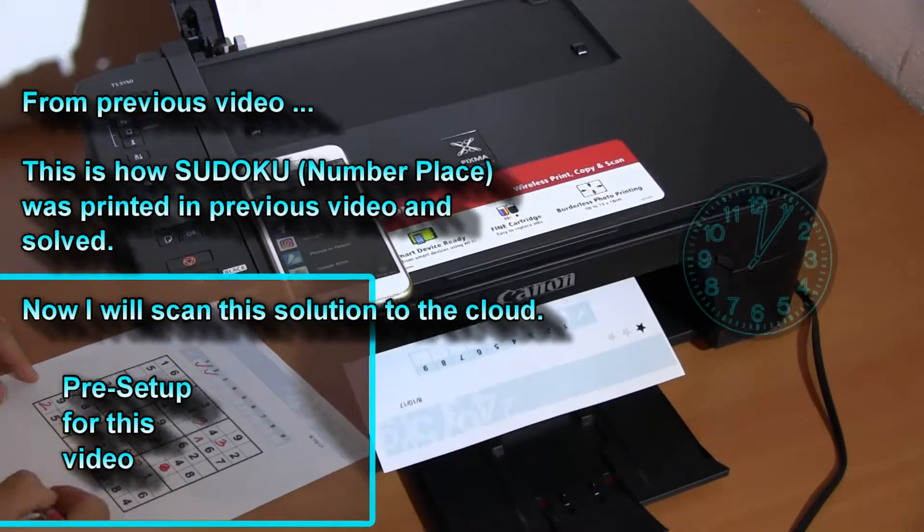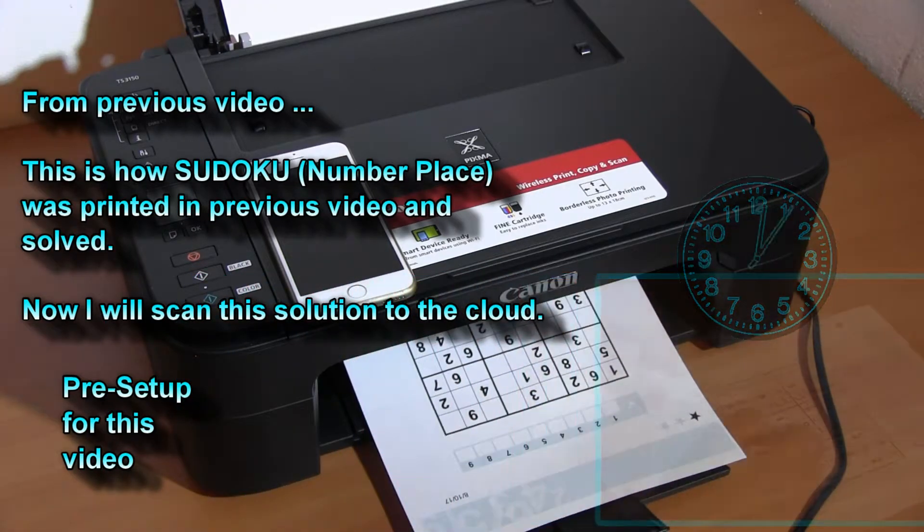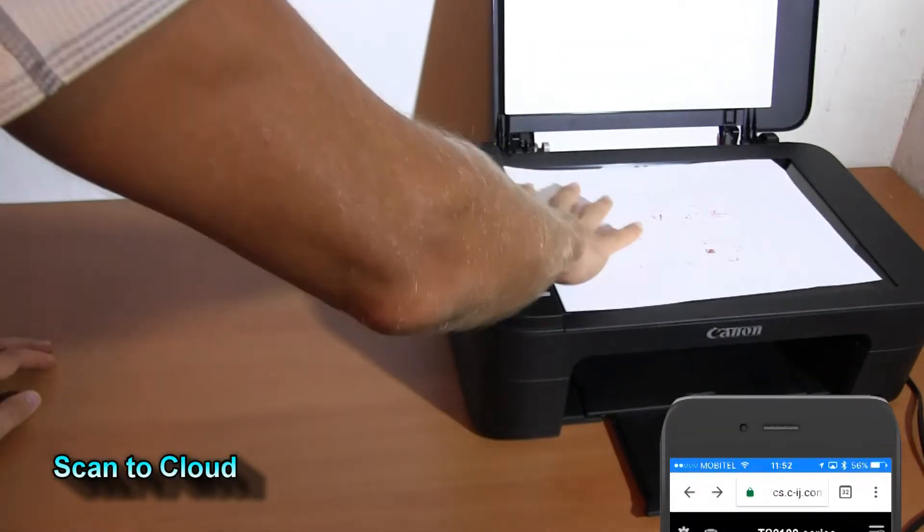Let's solve now this Sudoku, and then I will scan it to the G-Drive by using Canon cloud services.